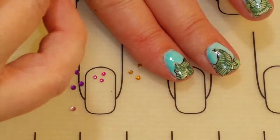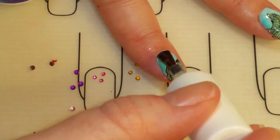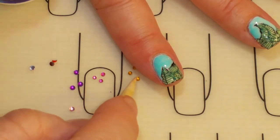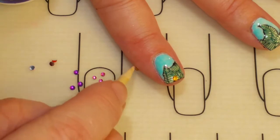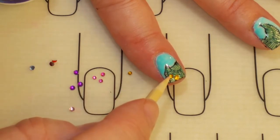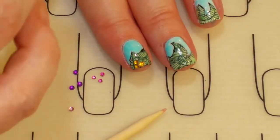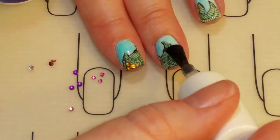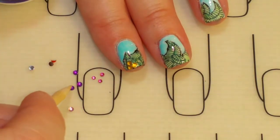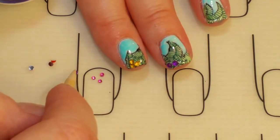Next, I'm going to add the no clean top coat. And because it's April with a Sparkle's birthday, I thought I would put some little gems on here to kind of represent a little flower and give it a little bling. I thought that would be really fun.